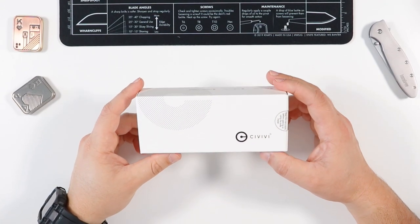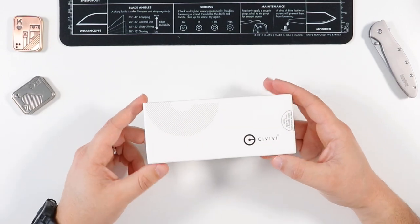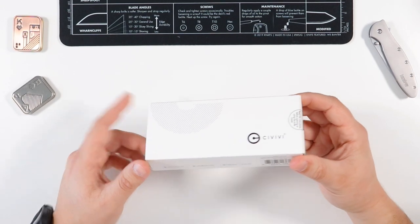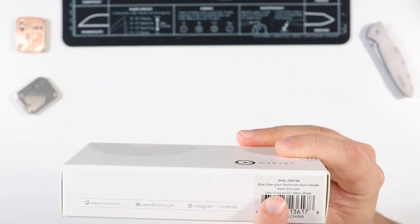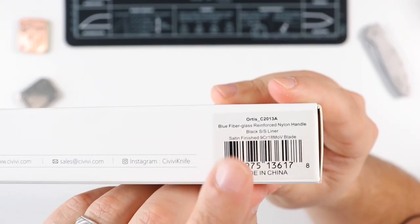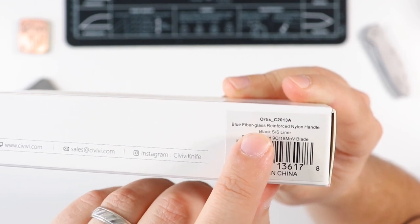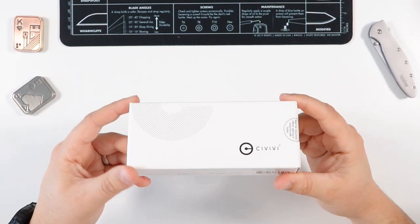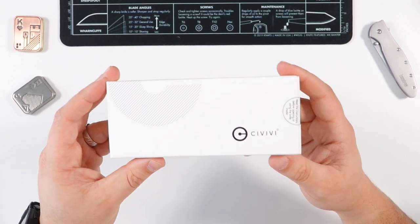What is going on guys, it's your boy Miguel here back at it with another video. Welcome back to the channel. Today we're going to be doing a quick unboxing video for this Civivi knife right here — specifically the Civivi Ortiz. At first I thought it was pronounced 'Ortiz' because I know in Spanish that's some people's last name, but apparently it's pronounced 'Ortiz.' So the Civivi Ortiz is what we're going to be unboxing today.